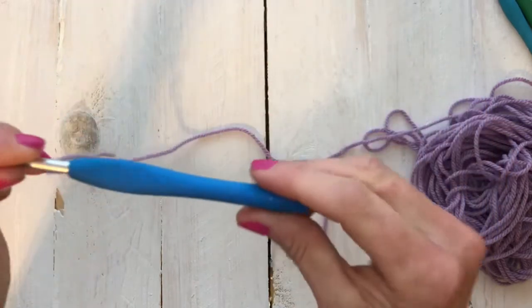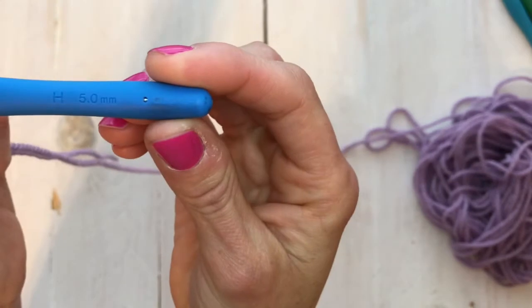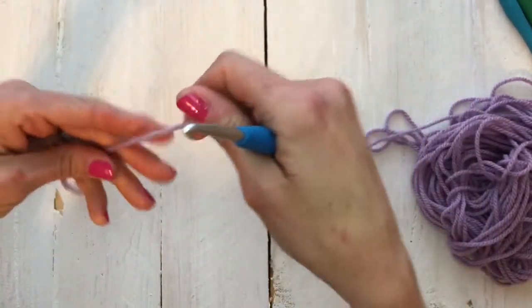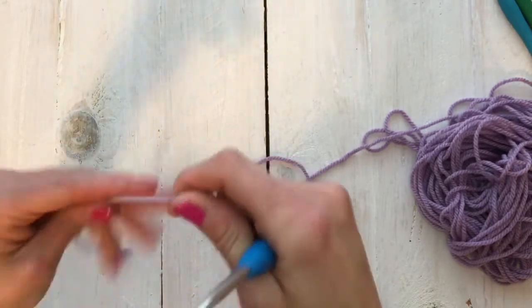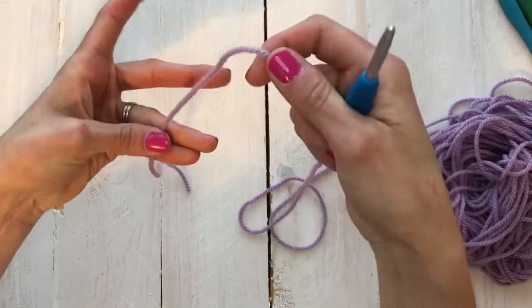I'm using a number four worsted weight yarn and a Clover hook size H, five millimeter. I know there are different ways of doing this — this is just the method that I prefer. I'm gonna take your yarn, holding it back here with my thumb against my pinky just to keep it secure.